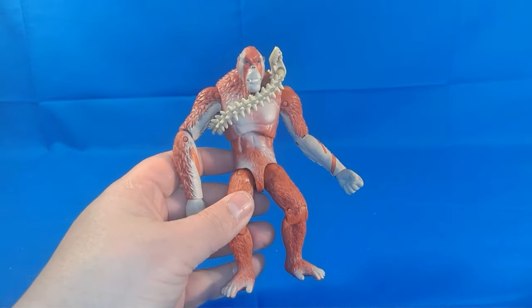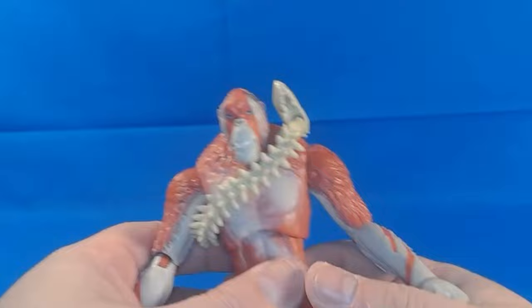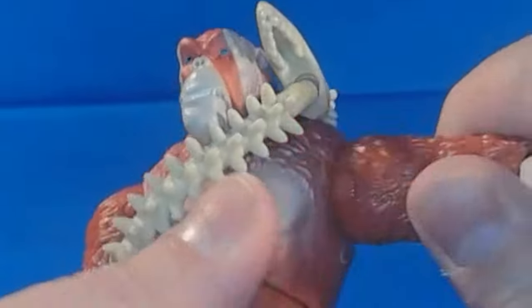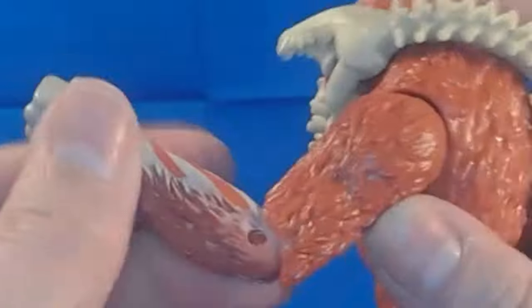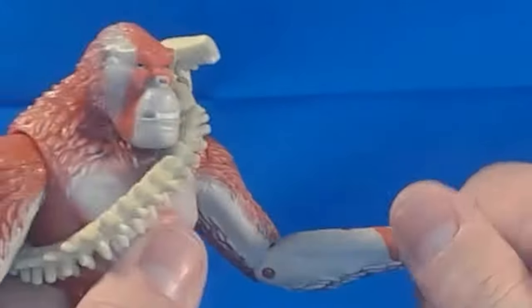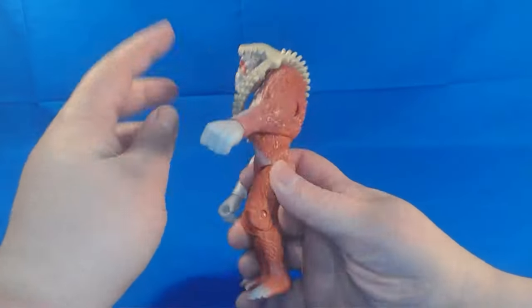Let's take a look at the articulation. One thing I will say about this figure — and this is something all these figures in this line have — is that they are fully articulated. This guy is the most articulated figure we have gotten so far. You've got full arm range, everything you could ask for, though there are some limitations because of the molding. The arm articulation is about the same as Kong, which is not too bad. He's got a closed fist — open hand or the ability to close it would have been cool — but he can spin it around. And then the one thing he has that none of the other figures have: he has an ab crunch. That is really cool.